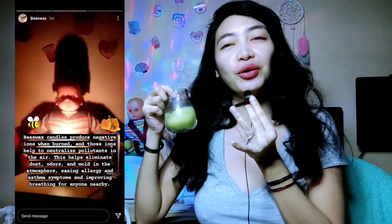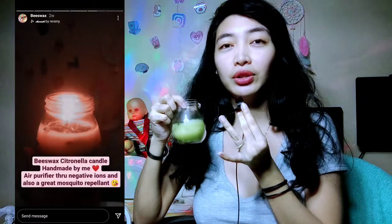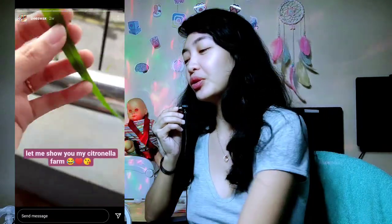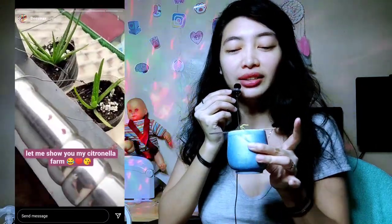I didn't know if it was going to work, but when I used it, I noticed it also works as a mosquito repellent at the same time. So I'm going to create one as a gift for my cousin, because I posted this on my story and he wanted one.